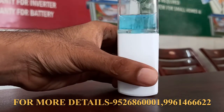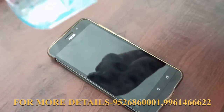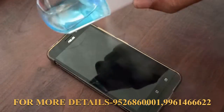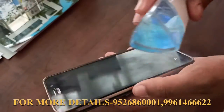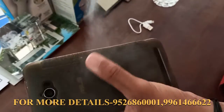We will see that our mobile can be sanitized using this device. You can place your mobile inside, and it will be sanitized.